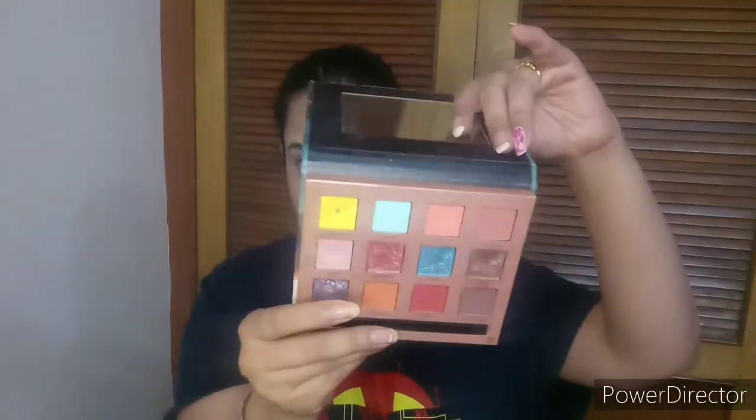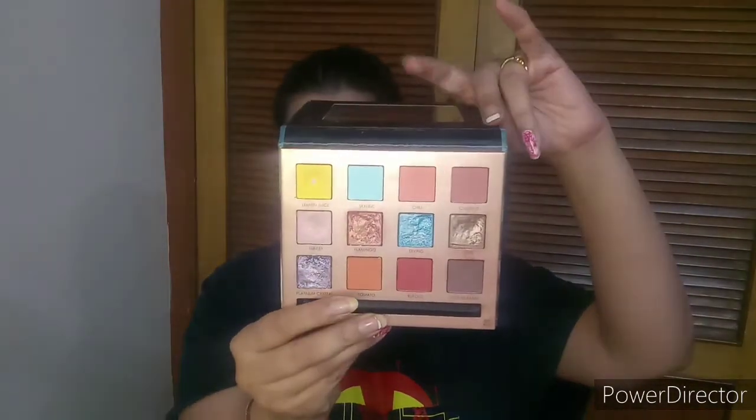Now moving on to the eye shadow part. I am using my Focular 12-color So Hot palette. It comes with a quality mirror and the shades are really gorgeous. I will start with the shade Rufous — the red one — and place it all over the lid.